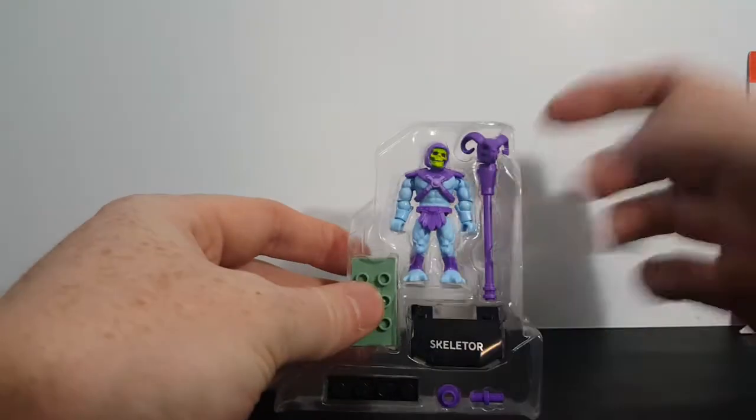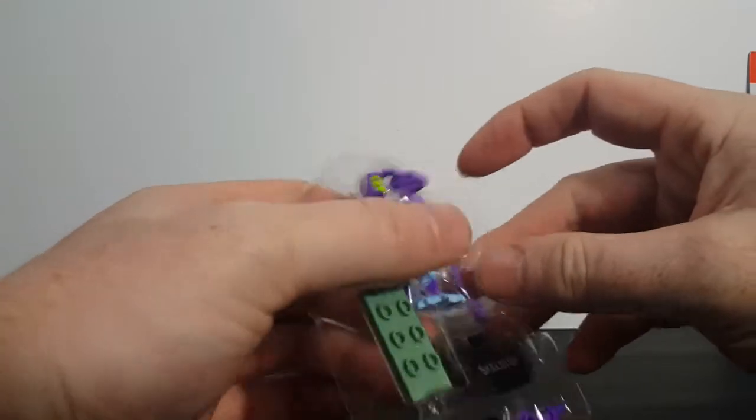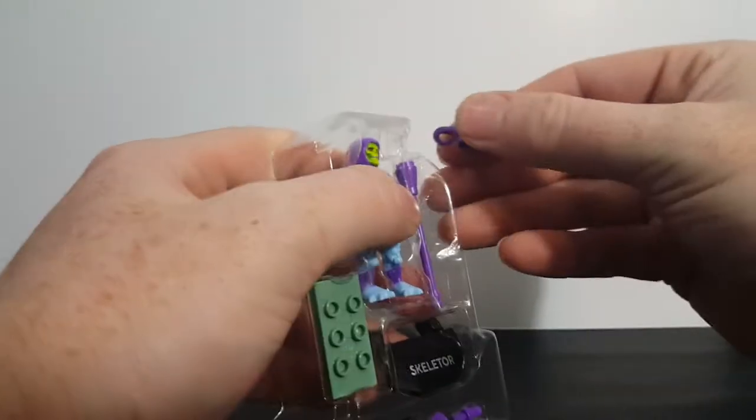Now, for those of you who aren't familiar with Mega Constructs, they are very similar to Lego. However, they don't have the brick look to their bodies as Legos do.